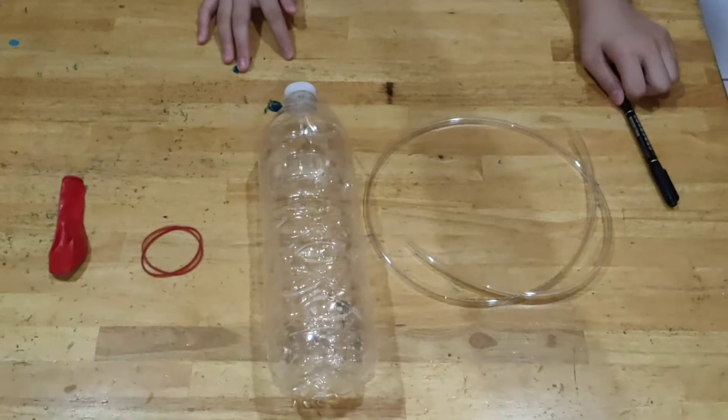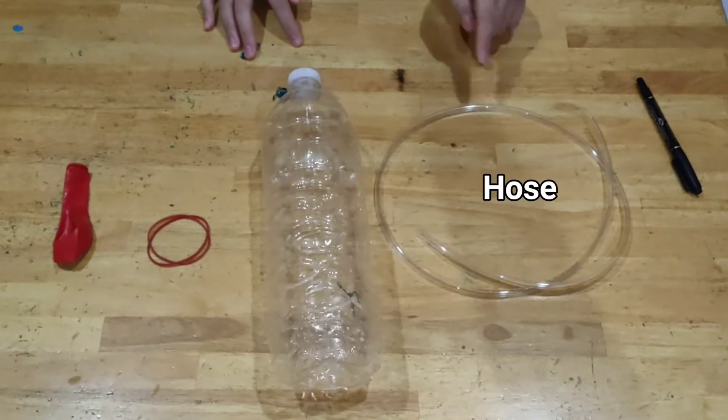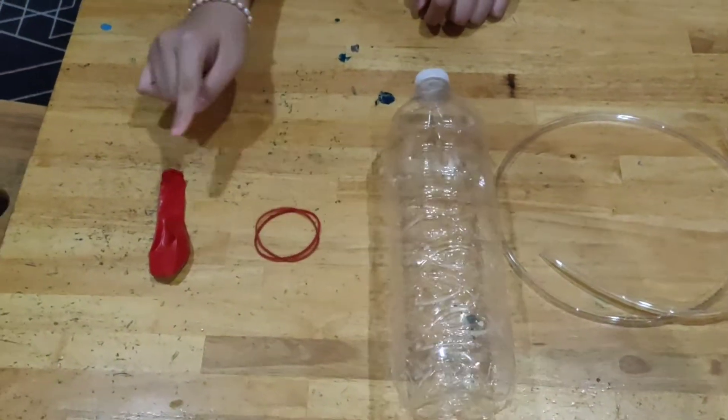The materials needed are permanent marker, hose, mineral bottle, rubber band, and a balloon.